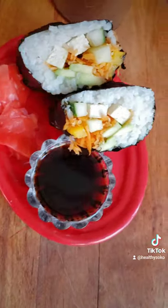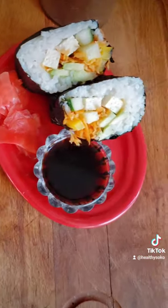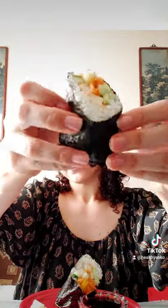It tastes delicious with that. I'm very happy with the outcome because this tastes exactly like the ones I buy at the store — it's just that this time I made it myself. Thanks for watching and enjoy!